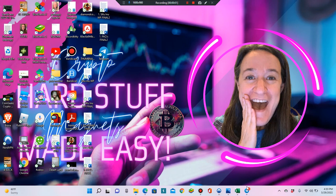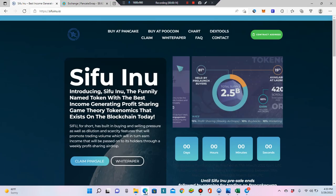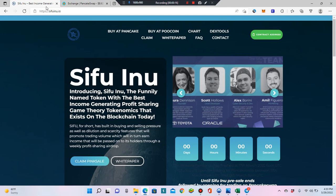Hi guys, what is up? Okay, this is the quick and dirty — the easy way to buy Sifu Inu. My name is DeFi Damsel, DD for short, and I created a token called Sifu Inu. I'm going to show you how to buy today.